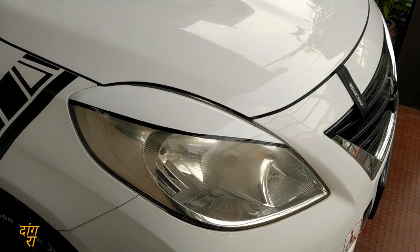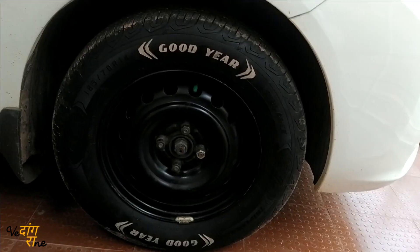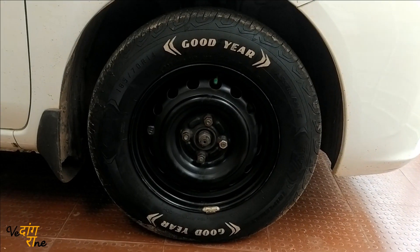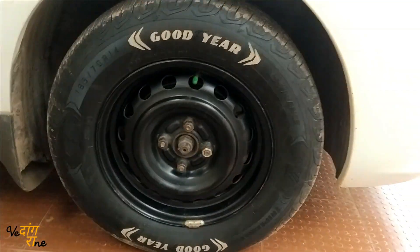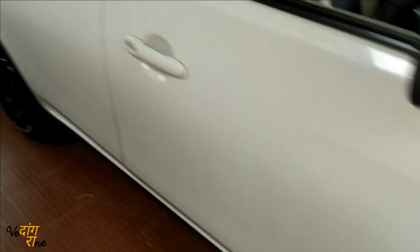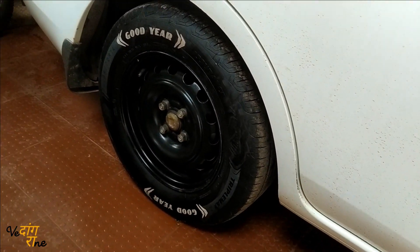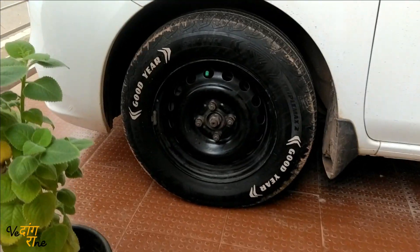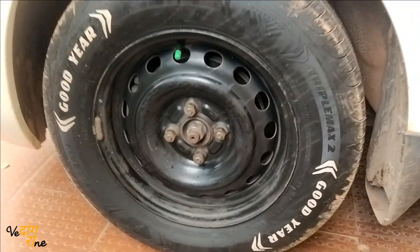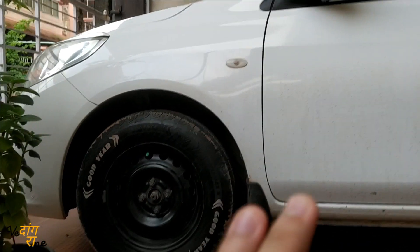I have installed all four tires and here's the final product. I washed the tires and also polished them with tire shine. You can see the lettering clearly on this tire as well — don't mind that it looks a bit dirty now. You can see the car has got a much better look, and with the wheel cover it looks even more awesome.